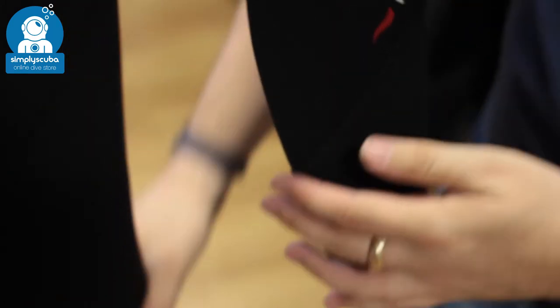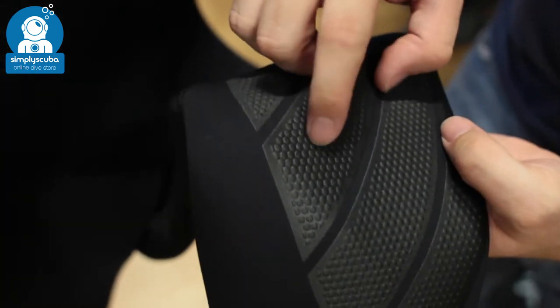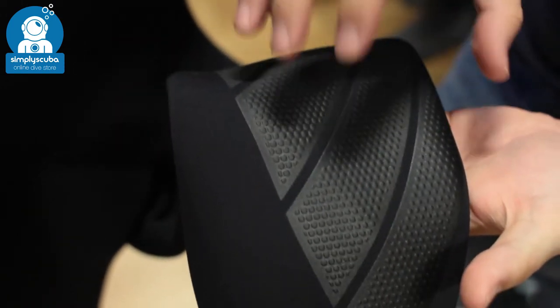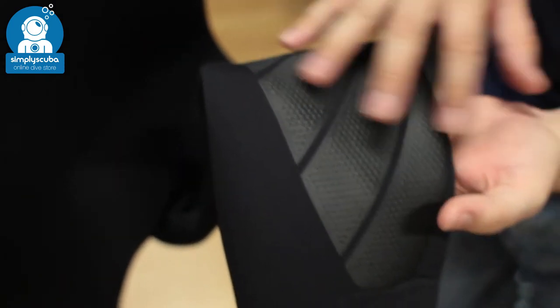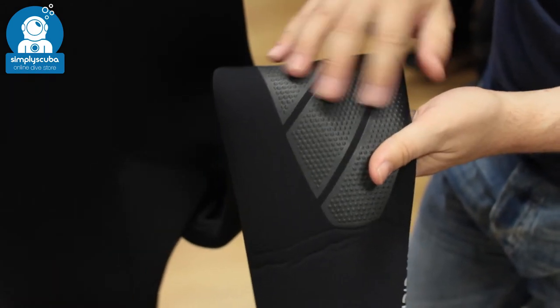Moving down the suit to the knees, you have armoured knee sections. This is very abrasion resistant, very tough material. The knees are a usual high wear and tear area for wetsuits, so this material is going to be nice and tough and prevent it from wearing away.